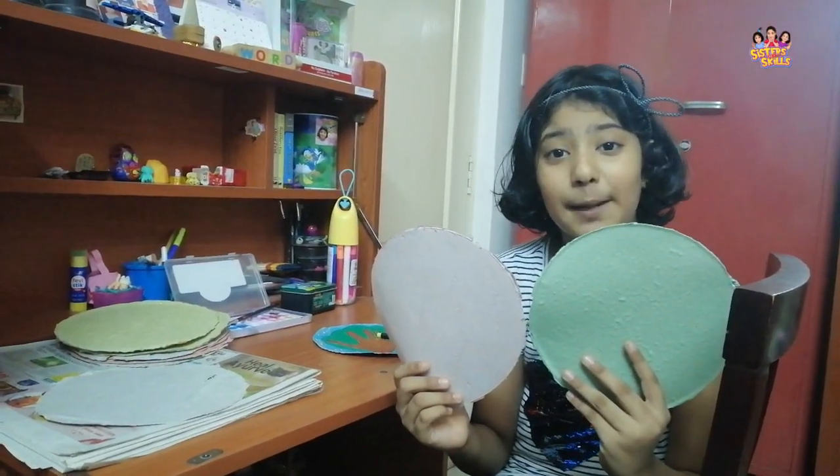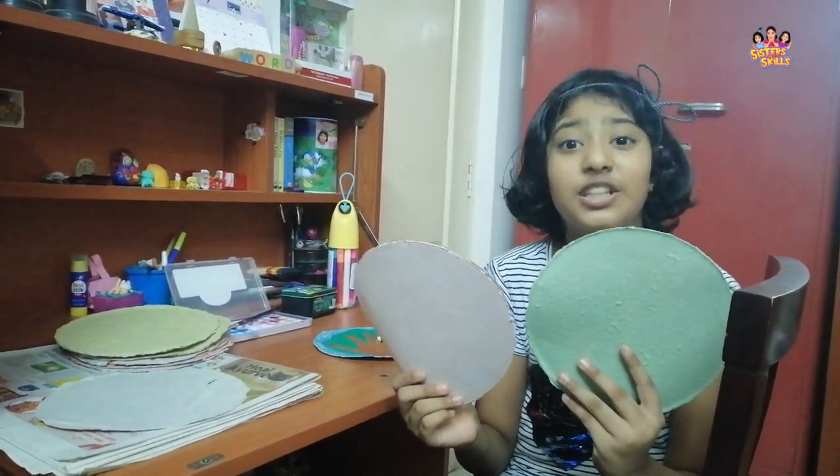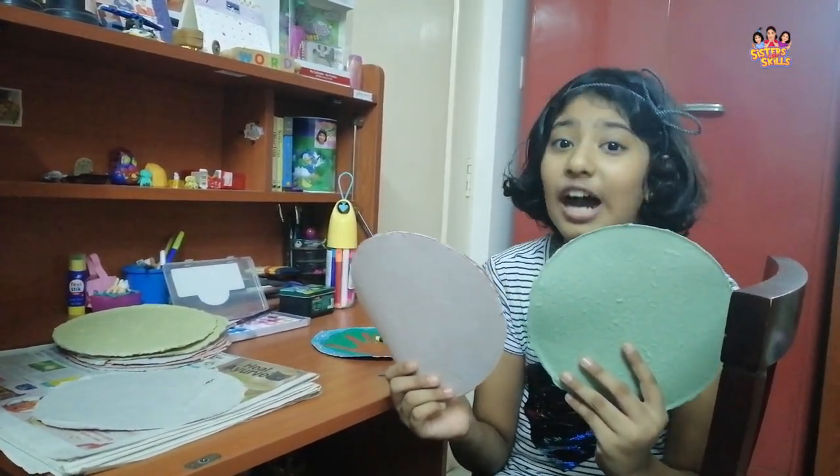These super easy handmade papers can be used for birthday cards, greeting cards, invitations, and also can be used for art and craft.